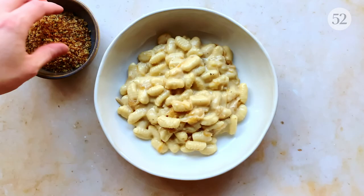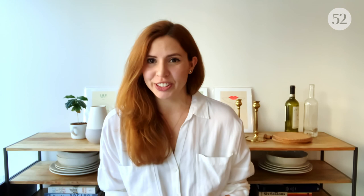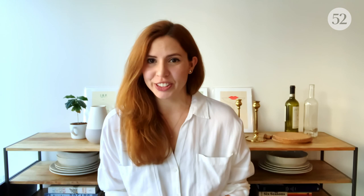Now all that's left to do is plate up the pasta, top it with a handful of crunchy herby breadcrumbs, curl up on the couch, and enjoy this big hug in a bowl. That's all for now — thank you so much for watching. If you have any questions or suggestions, please leave a comment below and I really hope to see you next time. Bye!